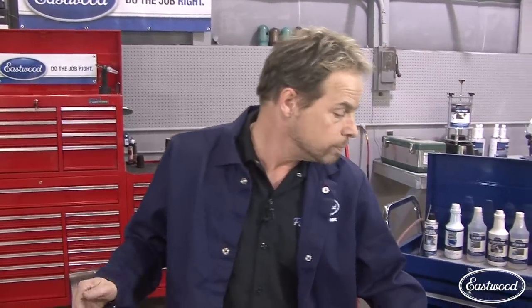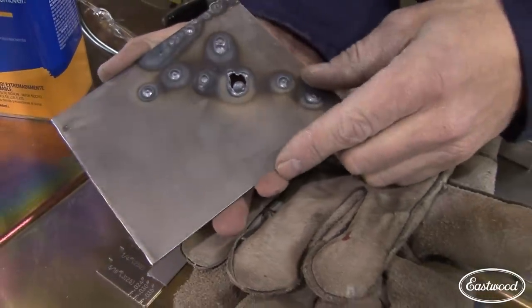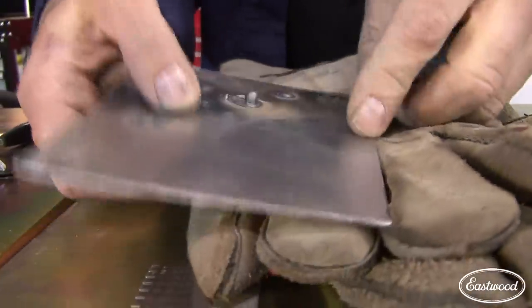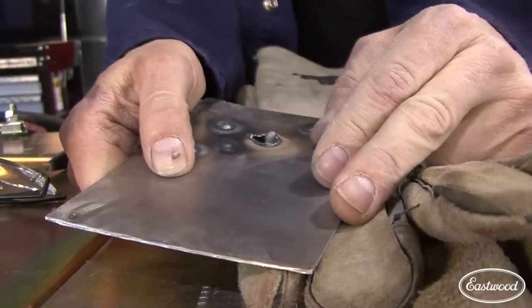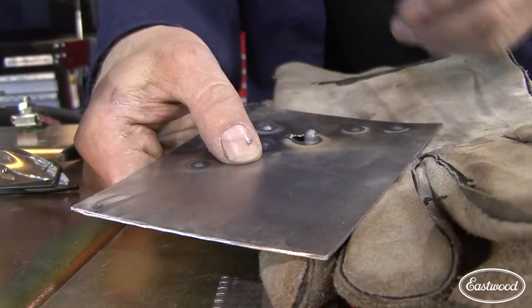MIG stands for metal inert gas. The shielding gas is designed to push out oxygen and contamination to create a really pure welding zone for your pool to form and for your metal to fuse. Just like painting, preparation is everything — very, very important. This piece of steel looks nice and clean, but I can feel a residue on it — it's greasy. Whatever's on top of that is going to get introduced into your weld, so it's a great idea to clean it off and get rid of that contamination before you start.